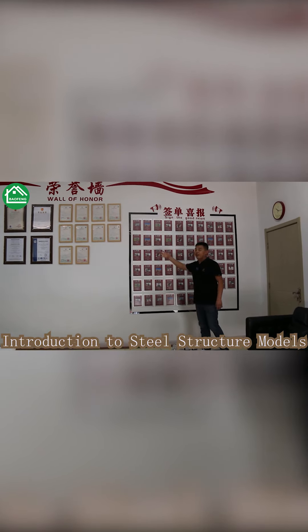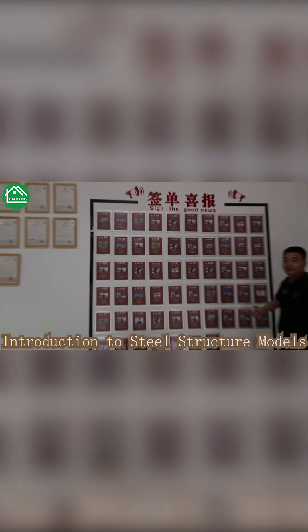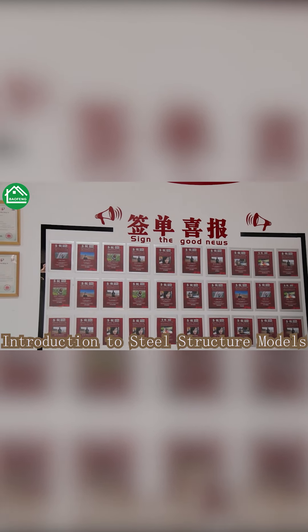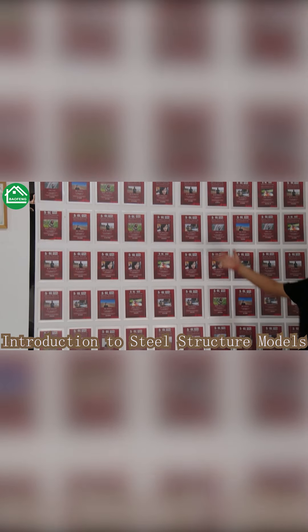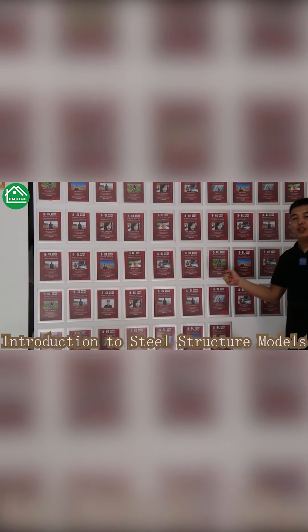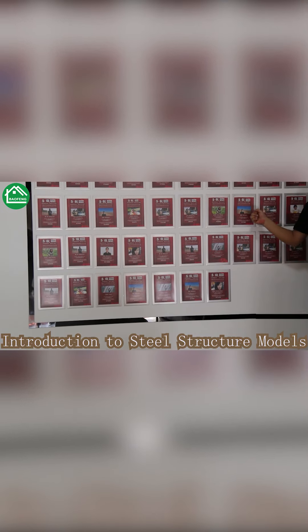Here you can see all the orders we have completed just this year. We have the most professional team doing your steel structure project.